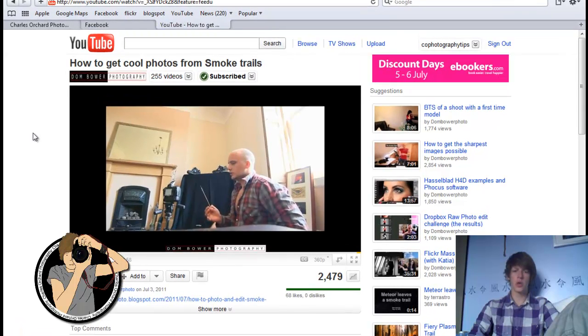What the hell is that? Hello YouTube, I wanted to do a quick video response to how to get cool photos from smoke trails by John Bauer.